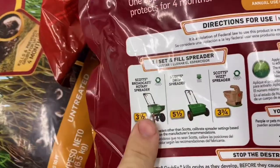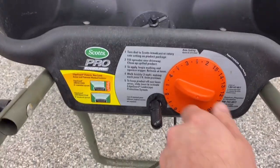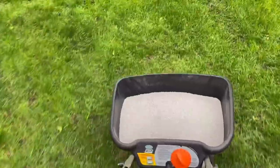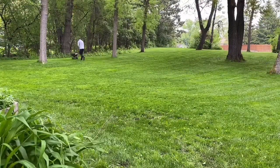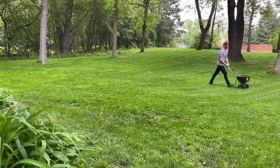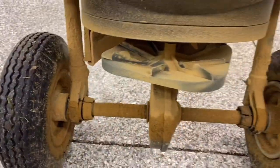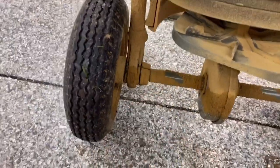We're using a Scott's spreader — it recommends a setting of three and a half, and we are good to go. Here's the condition of the spreader after we're done spreading. As you can see, it's totally covered in powder and residue from both products — the spreader is totally caked. So folks, if you want to keep your tools nice, it's very important to give it a quick rinse afterwards.